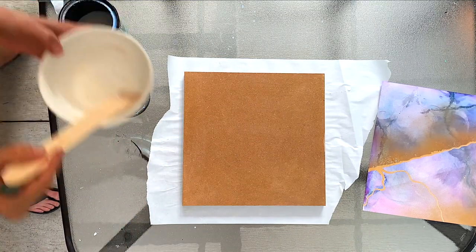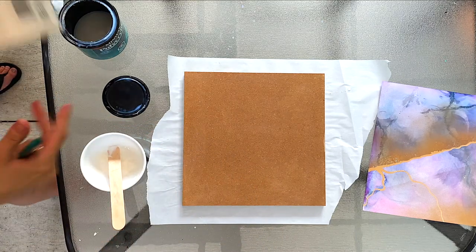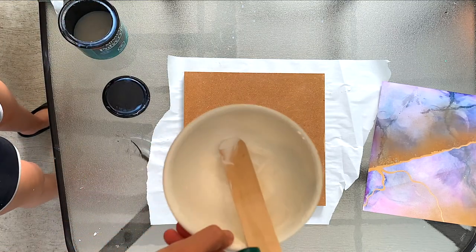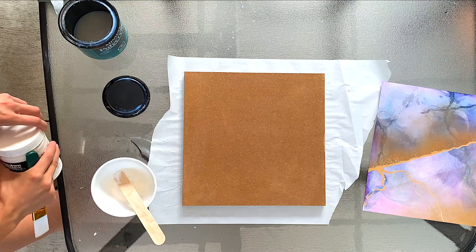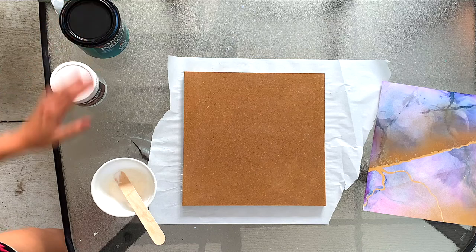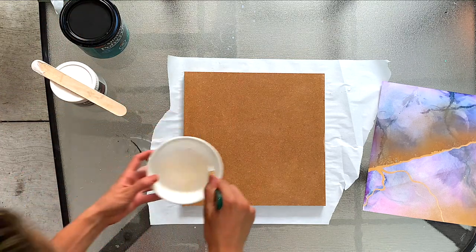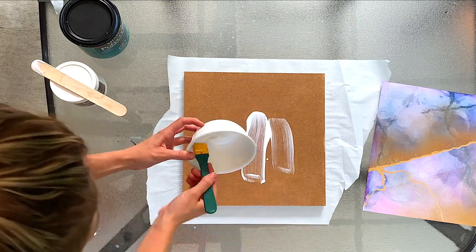Now I'm going in with my gel medium by Liquitex. This is a really heavy body gel medium — I'll link it in the description below. What you see me doing here is mixing it up. I've actually added a little bit of water to it because it's a super heavy gel medium and you actually don't need it to be so thick. Feel free to dilute it a little bit so that you can spread it around easier.